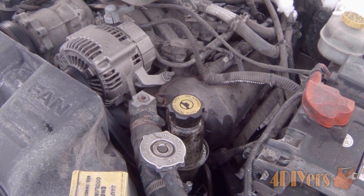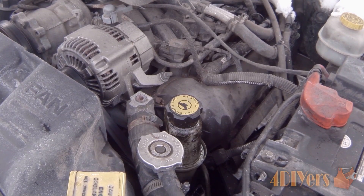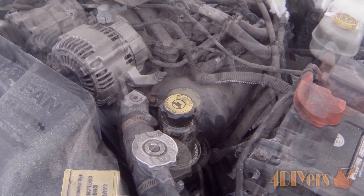Hello viewers, Ford DIYers here, back on this tutorial video for everyone. In this particular video I'll be doing a demonstration on how to troubleshoot your power steering system on your vehicle. This particular vehicle I am working with today is a 2003 Dodge Dakota.